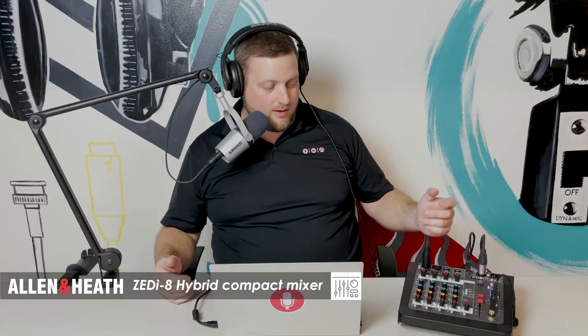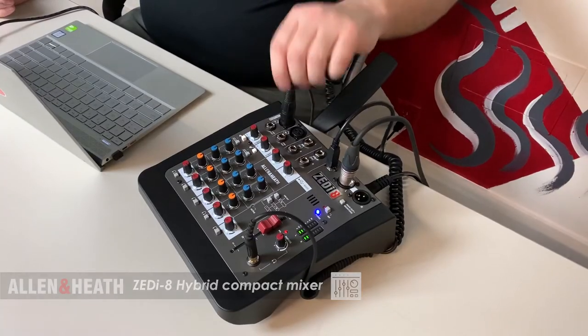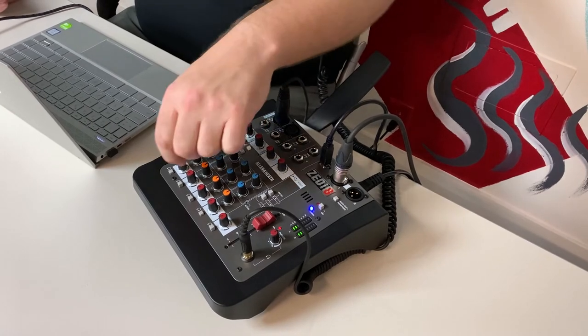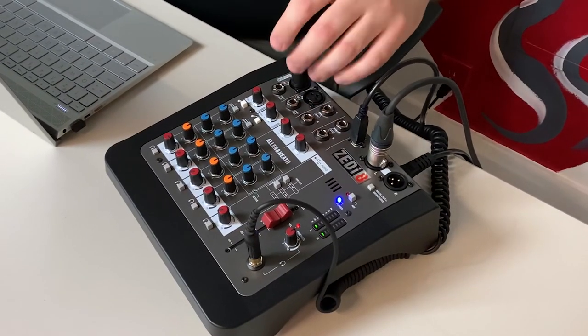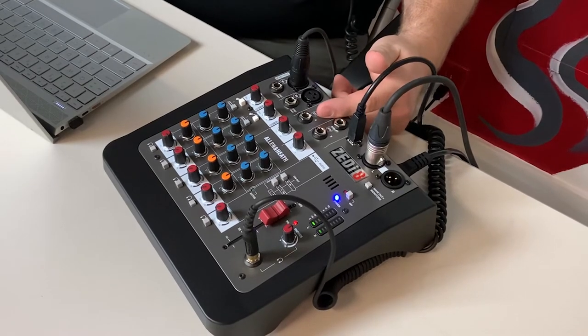You can bring all your microphones back in — we can plug our microphones directly into these channels. As you move down the mixer, you have a few features: you have gain to adjust your level coming into the mixer, you have some EQ to adjust the tone, and you've got a level fader so you can adjust your main mix going out to your computer, your speakers, your main output. There's also some guitar inputs — you can plug a guitar into these channels — and some stereo line level inputs as well.